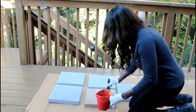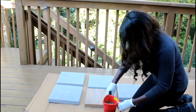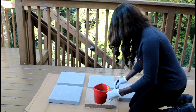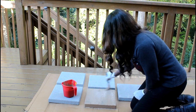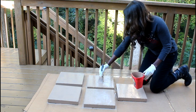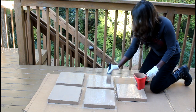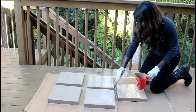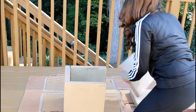To jazz up my planter a little bit, I decided to give all of my pavers a coat of paint. I used some paint that our builder left in our basement — our house is new construction, and they will most of the time leave leftover materials for you in your basement or garage. I painted the pavers and allowed them to dry overnight.